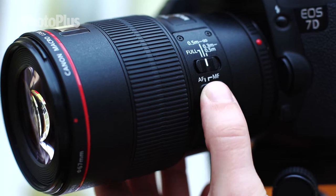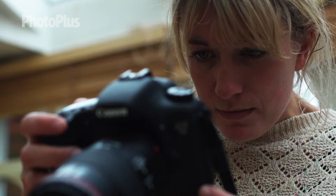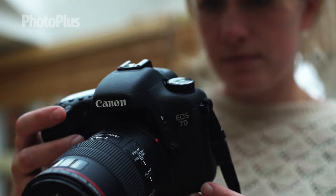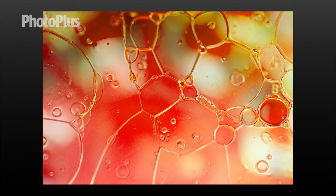I switched my lens to the manual focus setting as now I have complete control. When shooting macro it can be easier to use the manual focus setting as you're not against any time restraints. Keep checking that your images are sharp on the LCD screen. Now I'm going to take a few shots, experiment with the setup, change the background colour and add more oil to create more bubbles.